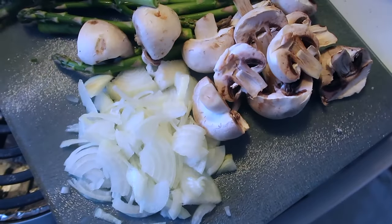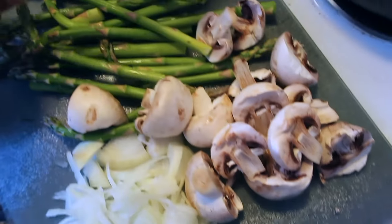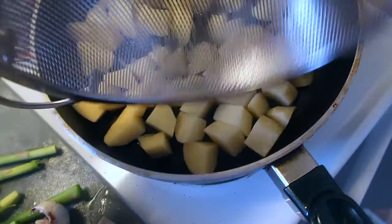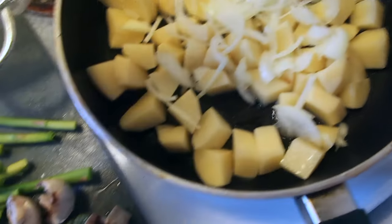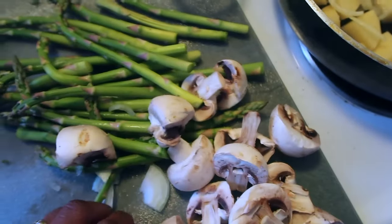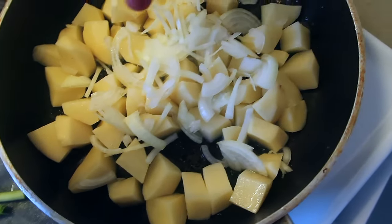The ingredients I'm using for this dish are some chopped onions, mushrooms, asparagus, and potatoes. The first thing you want to do is go ahead and add your potatoes to your pot, then add your onions on top. You're going to add these two about when the potatoes are halfway cooked — you don't want to add them too early unless you want them really soft. I still want mine to have a little bit of crunch.